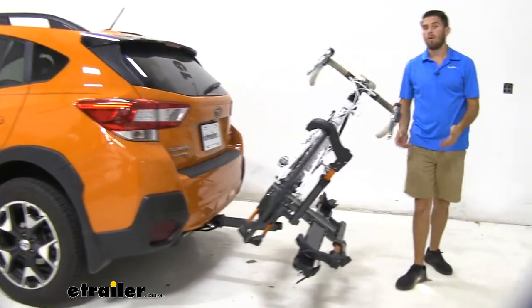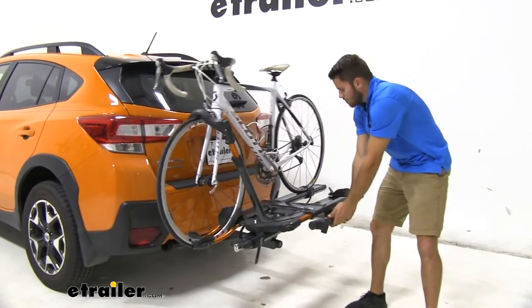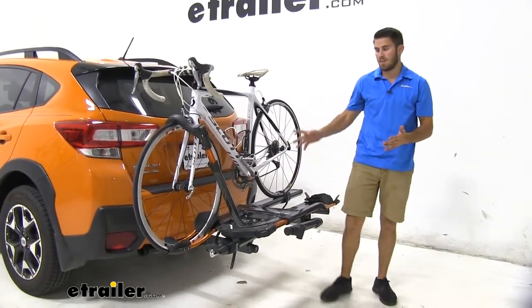To tilt it back up, make sure you grab ahold of the bike rack itself and not the bikes installed. Just bring it up until you hear it lock into place.